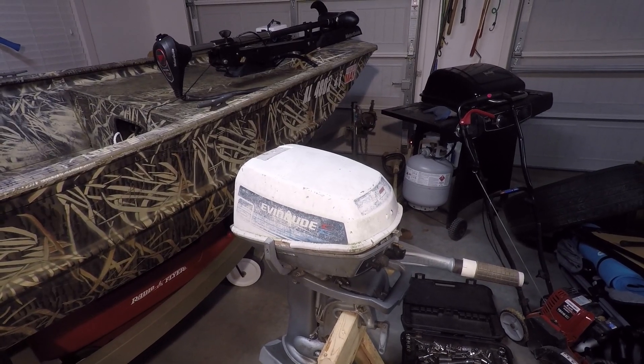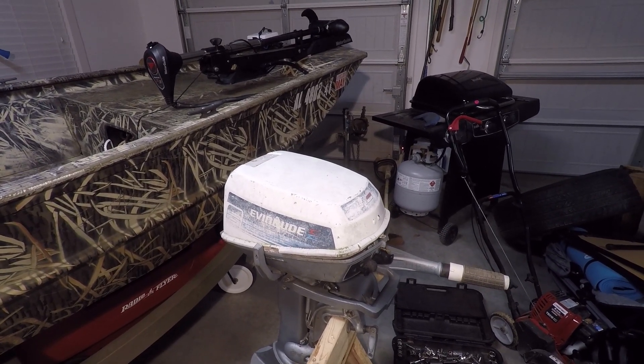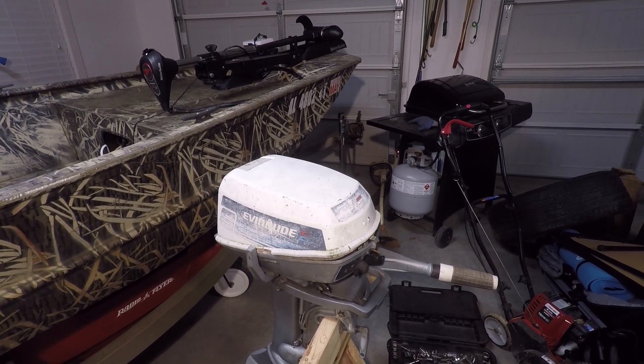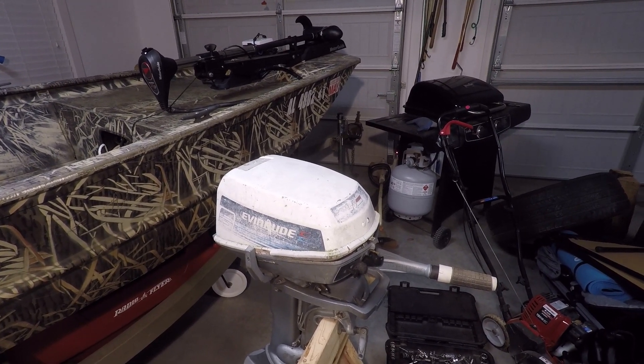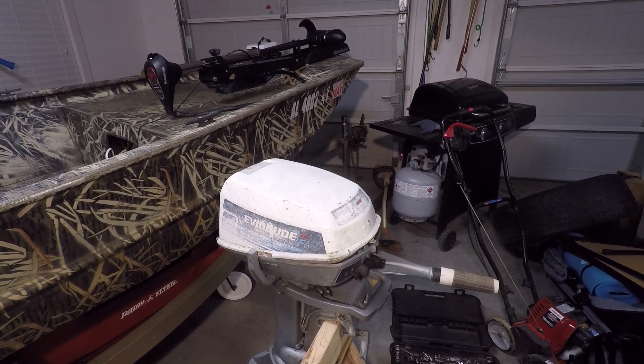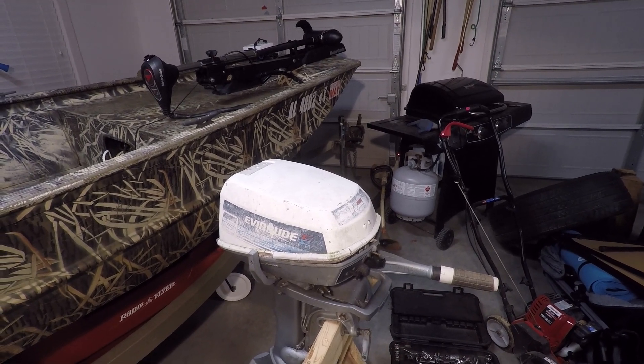This is a very quick and easy procedure anyone can do. The part numbers for your year and horsepower are in the video description. Make sure to check that out. Also make sure to click the subscribe and the thumbs up button if this video helps you out.